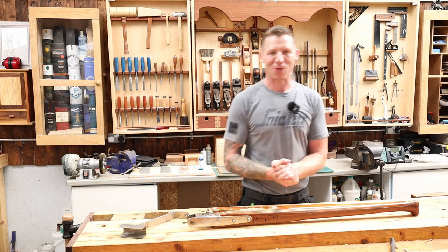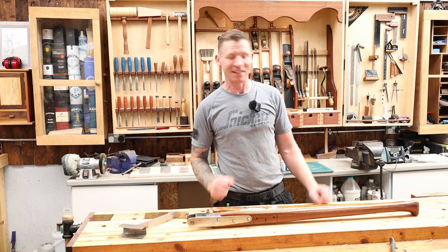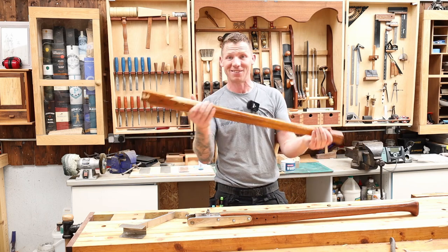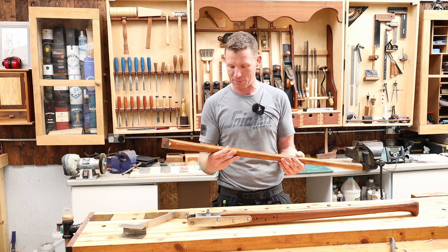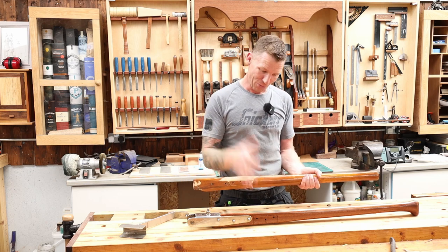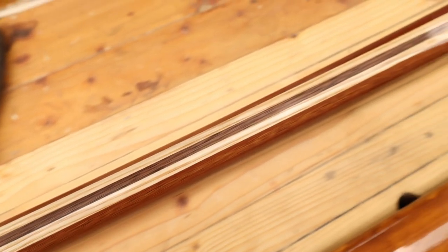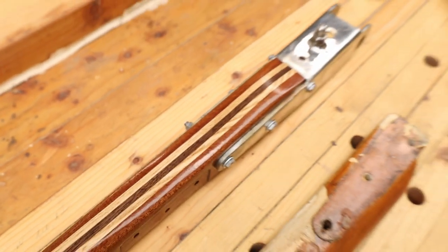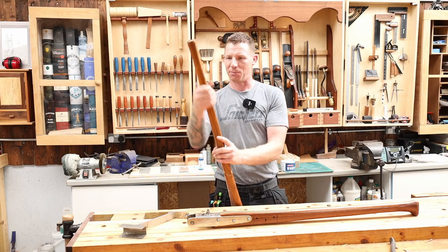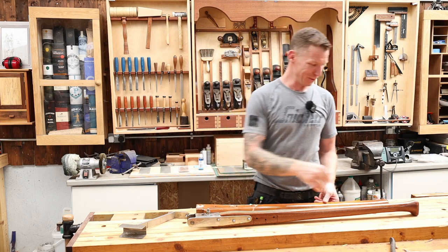Welcome back to the workshop. In this video I'm making a sailboat tiller - something a little bit different. A friend of mine recently got himself a sailboat and the tiller snapped. The boat is over 40 years old, this is the original tiller, and it snapped. He asked if I could make him one and I said no problem. The design is slightly different - nicer to hold in hand and more pretty to look at.